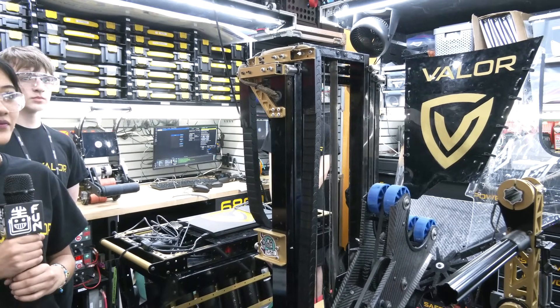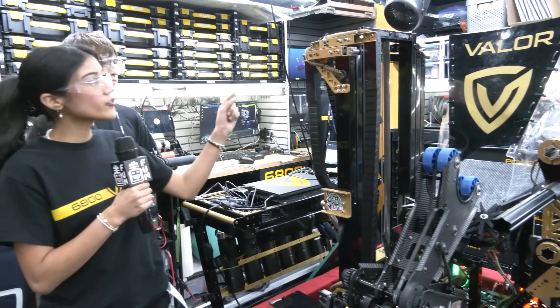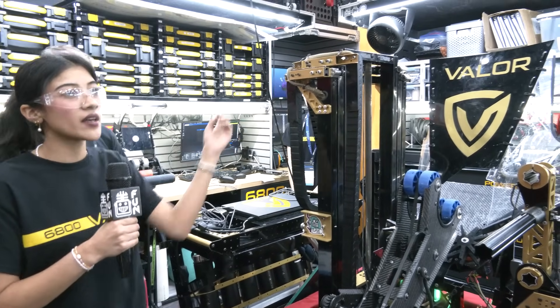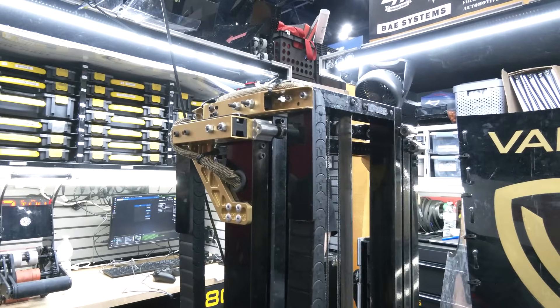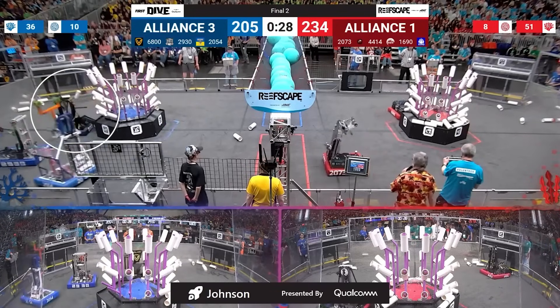Have you made any major modifications to your elevator going into DCMP or beyond? After our week one, we realized we really needed to be more rigid, so that's the addition of these tubes. And something we did before Worlds was pre-stretch all of our Dyneema, so we wouldn't have any stretching or slipping during competition. Really smart thing to do with the Dyneema cable.